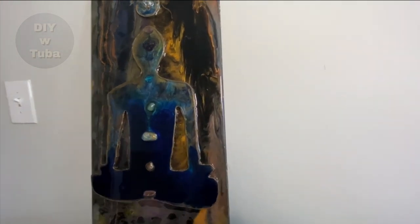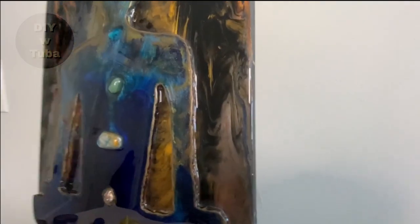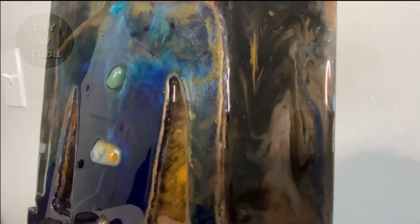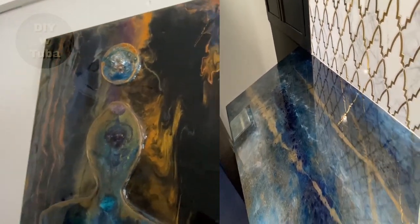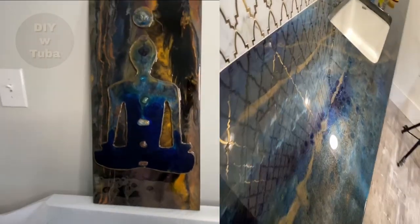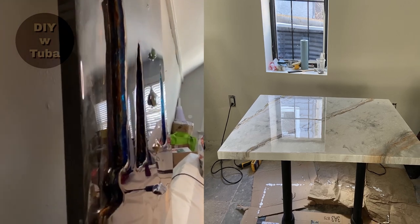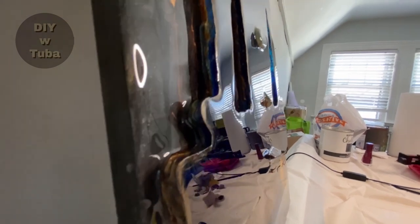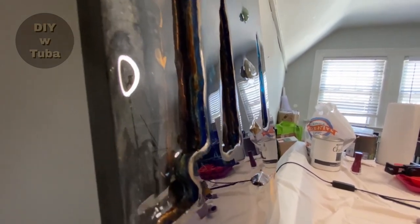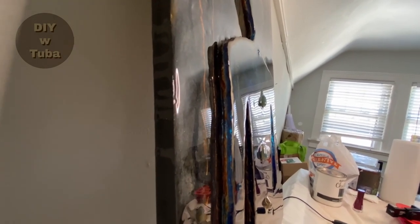Today I'm going to experiment with epoxy resin and create a resin wall art of a meditating person with chakra points. I resurfaced my countertop with resin and love the results — I apparently do like these colors a lot. I also painted a wooden table and it looks great. I love working with resin; the results are so impressive, but I haven't really done art with it. Stay till the end to see my experimental art project.